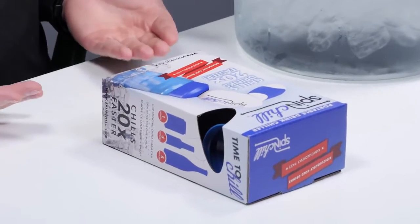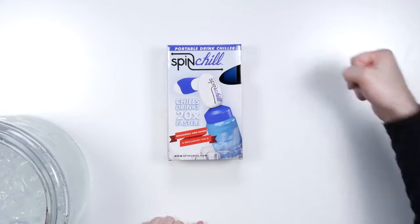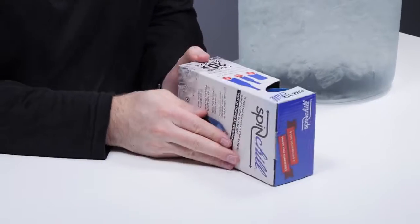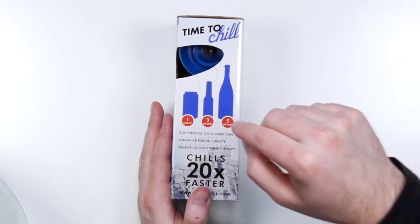Today I'm about to show you another one of those things — a portable drink chiller. It's way less expensive, the link will be in the description, it's completely portable and can run off batteries. It's called the Spin Chill. It's handheld, chills drinks 20 times faster, ridiculously cold drinks. It'll do a can of beer in one minute, a bottle of beer in three minutes, and it'll even do a bottle of wine.